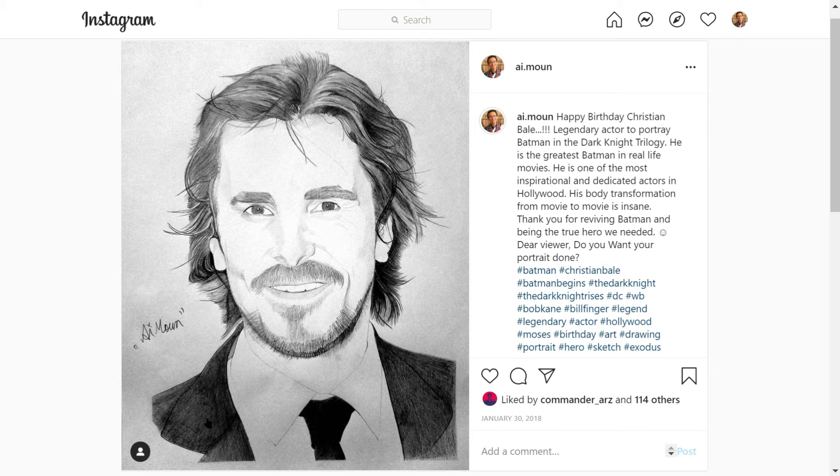Lastly, finish off drawing his suit — the black ones — and you have a finished drawing of Christian Bale. Thank you so much for watching, have a great day!